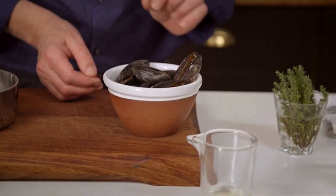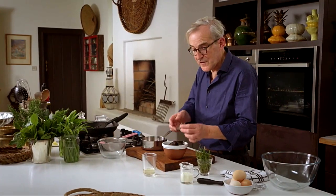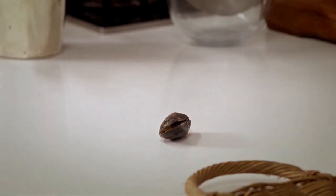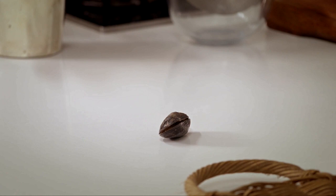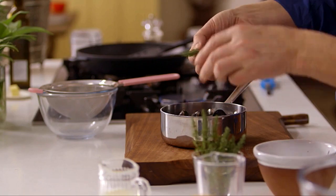Before we do anything we need to determine that our mussels are still alive. As you can see some of them are still slightly ajar, so what I like to do is pick one up and tap it to see if it closes — they're all good. So putting them into a saucepan that they fit really quite snugly into.